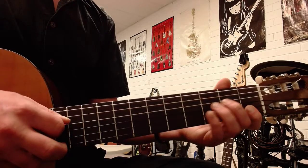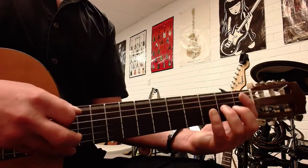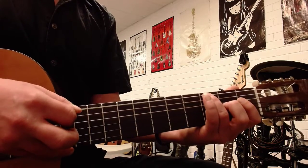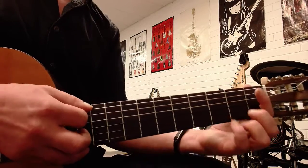And it's the same on the fourth string: Open, two, three. Put that together and you get Open, one, three, and then Open, two, three, and then Open, two, three.